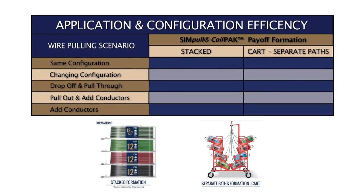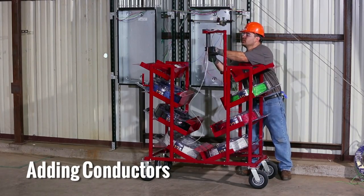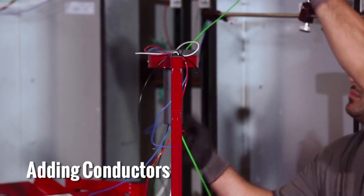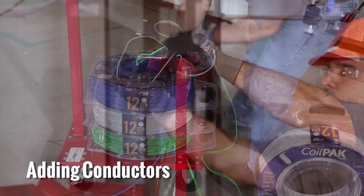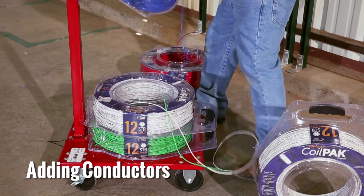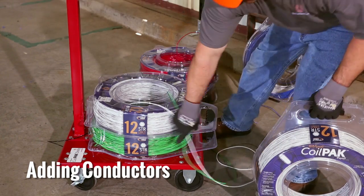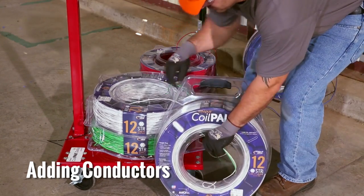Adding, changing out, or replenishing simple coil pack payoffs is made simple and extremely efficient when using the simple coil pack cart. The cart provides separate wire paths and separate hold trays that reduce the material handling effort. In a stacked configuration, there's a lot of material handling required to add, change, or replenish simple coil pack payoffs because the wire feeds up through the center of each payoff package.